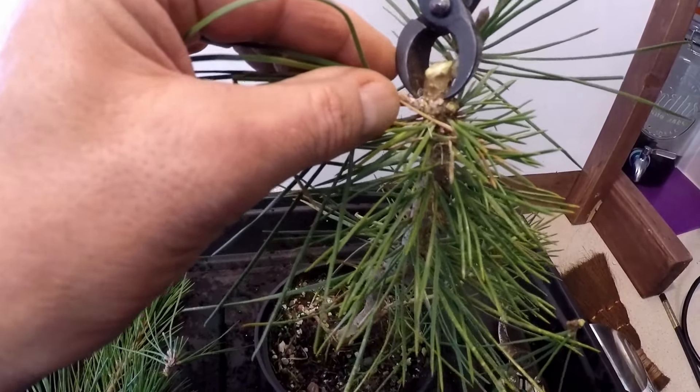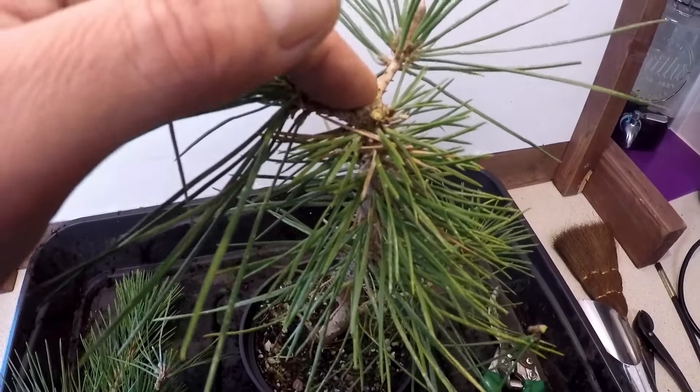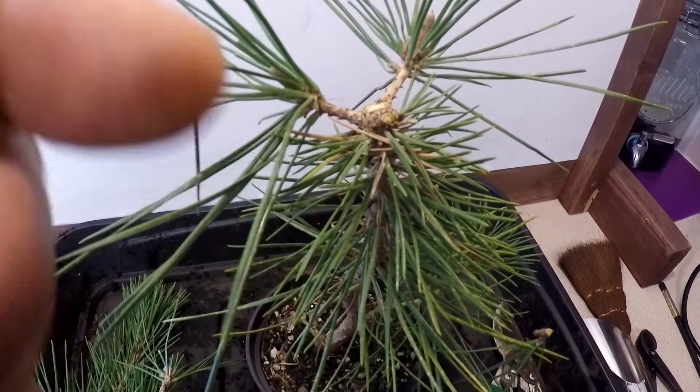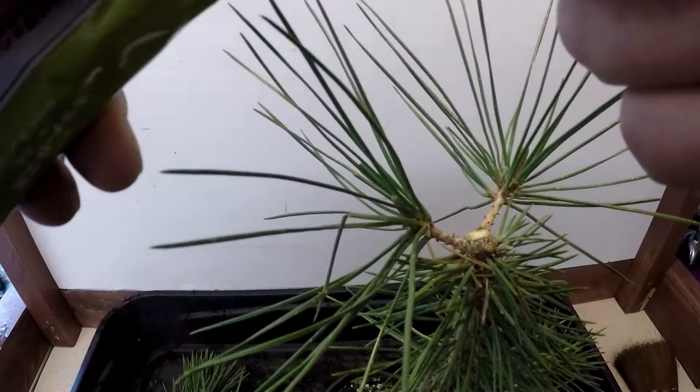I hope that's not too close. I'll put some wound sealant on it, but I don't think pines really need it because they do extrude the sticky, resiny wax — lovely smell. Just to be on the safe side I'll cover that with some wound sealant carefully, and that one.